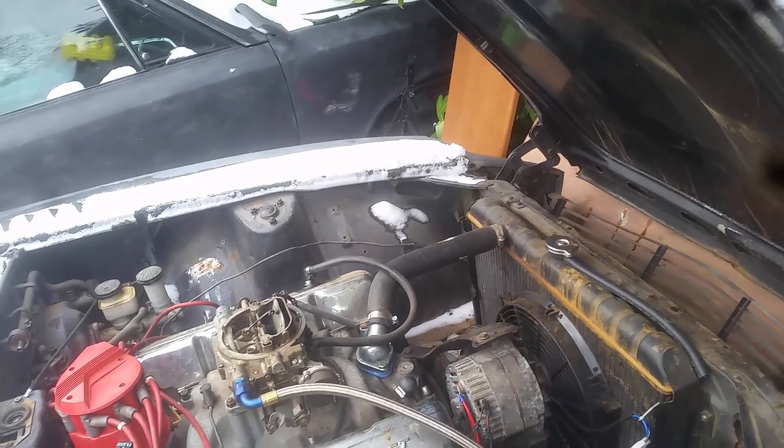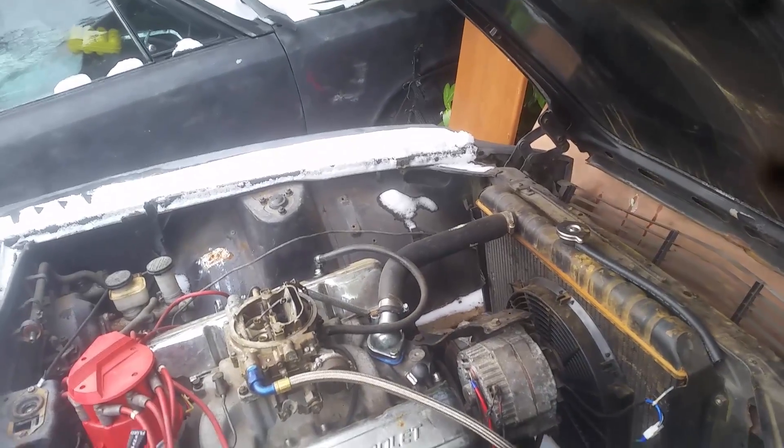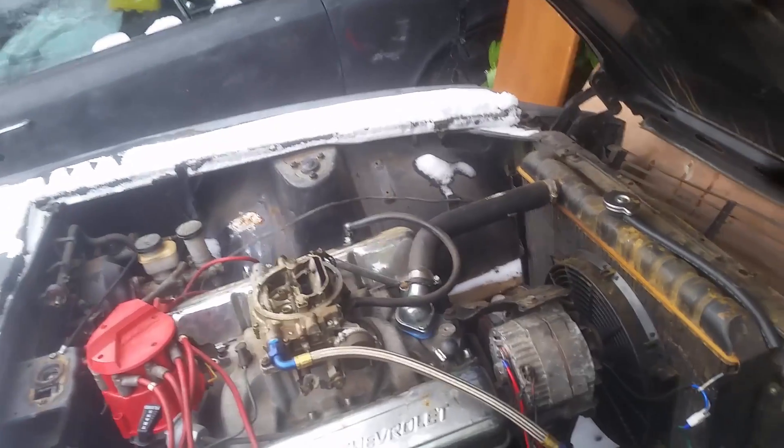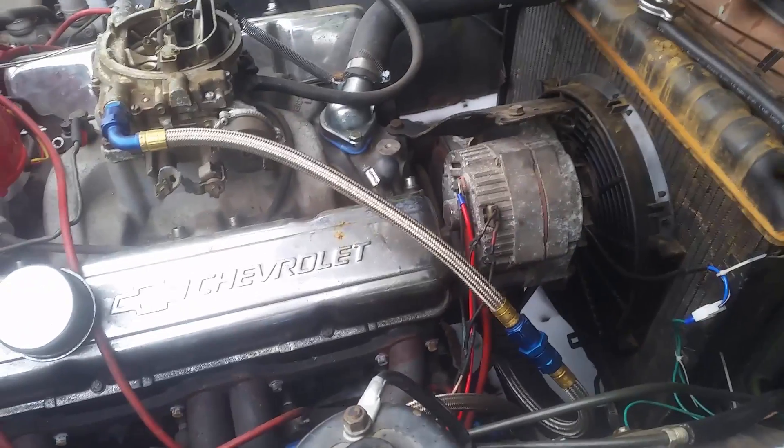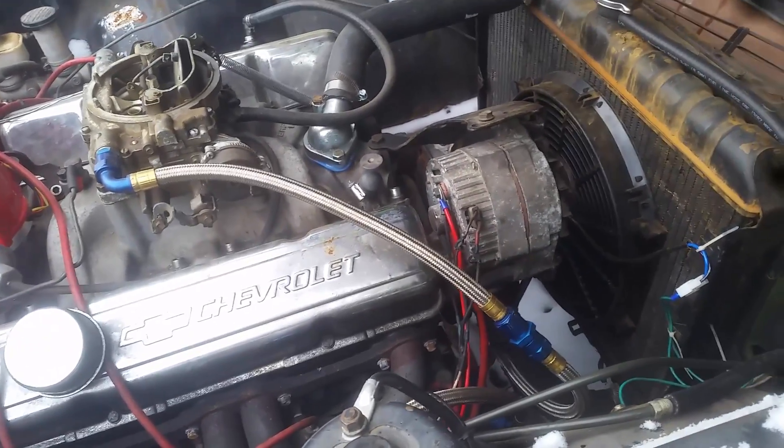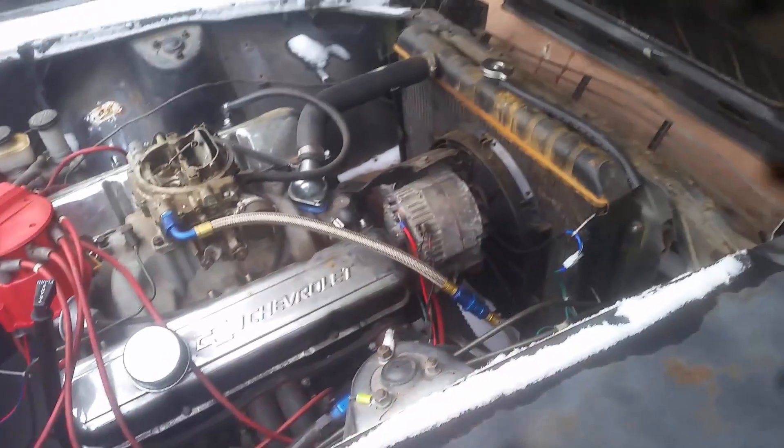The alternators in those cars were externally regulated, and the one currently in my Firebird is internally regulated. I get a lot of people asking how I did the conversion — I didn't do it myself and I don't know if it's done all that well — but I did wire up this Datsun from scratch, so I will show you what goes where to make your alternator work.